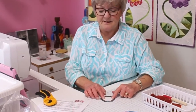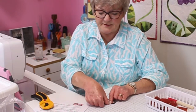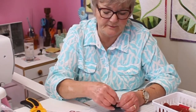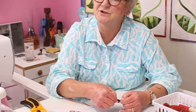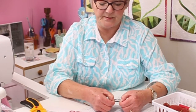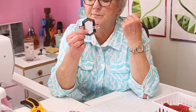I fold one of the seam allowances down and press it with my thumb or finger, then put a little tiny clip on there. If you don't have a clip, you could use a little tiny clothespin — I just find these little clips are very handy. I only need two. Then I go to the opposite side, fold the fabric over the paper, and put another clip on. Then we're ready to baste.